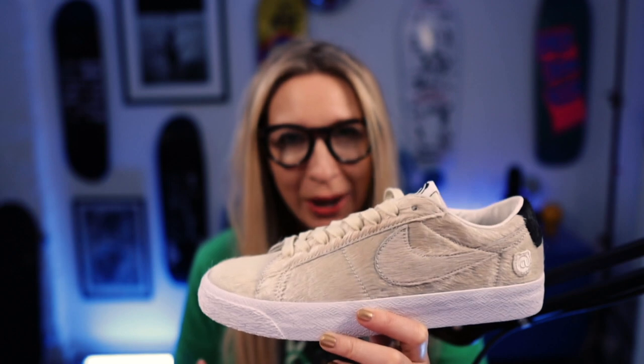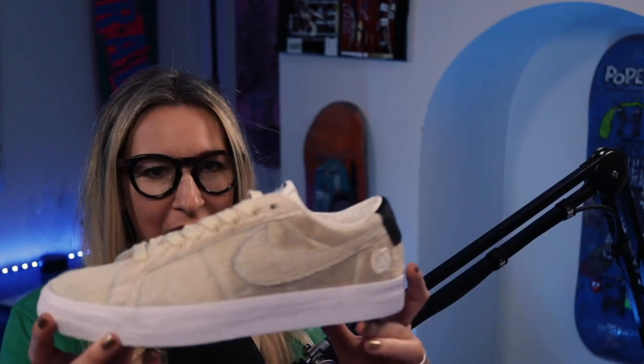I kind of forgot these were coming because it's been a while since those first images. It was a nice end-of-year surprise for these to drop, and for me to get them. A massive shout-out to Attitude for the win on these.